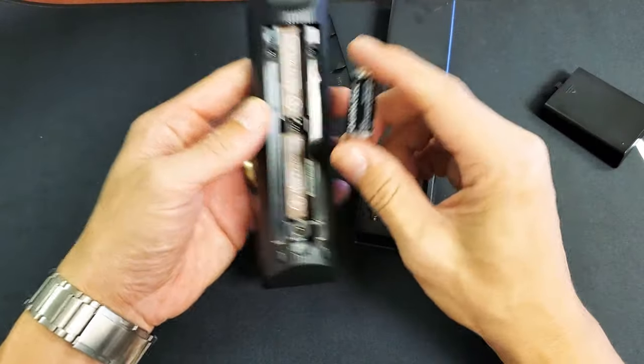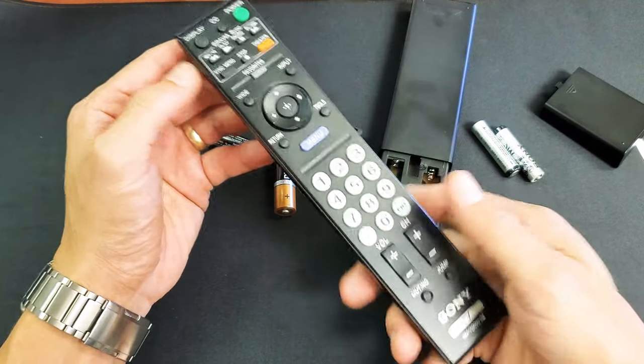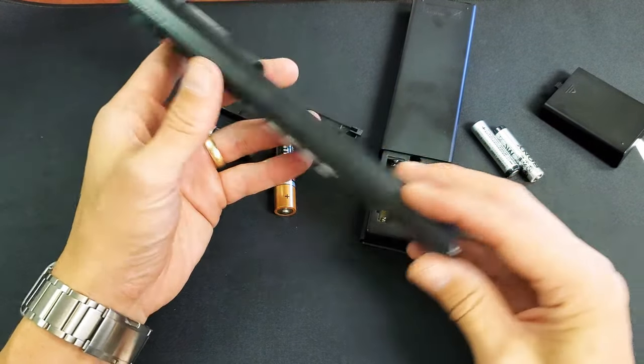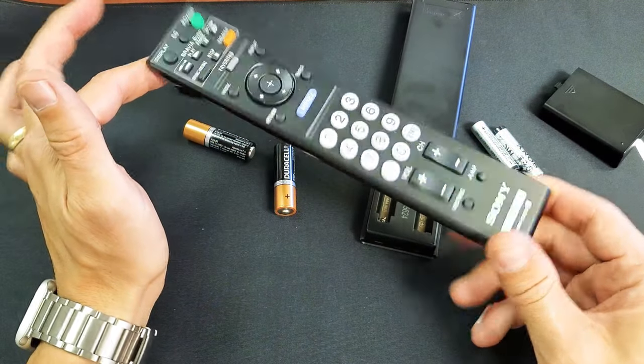Now go ahead and pop your batteries back in. Don't put the back plate on, but go ahead and turn your TV on and make sure the remote is functioning fine. If it is, then you can go ahead and put the back plate on. If it's not, take the batteries back out and do the same thing again.